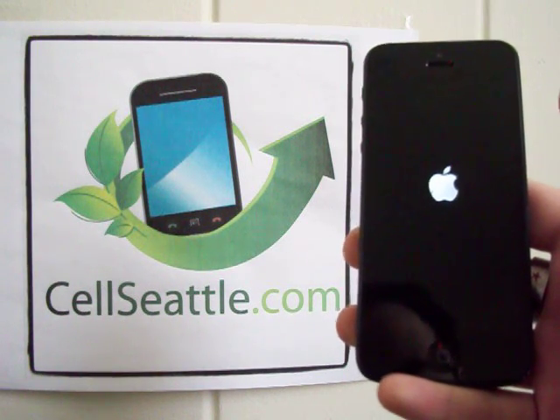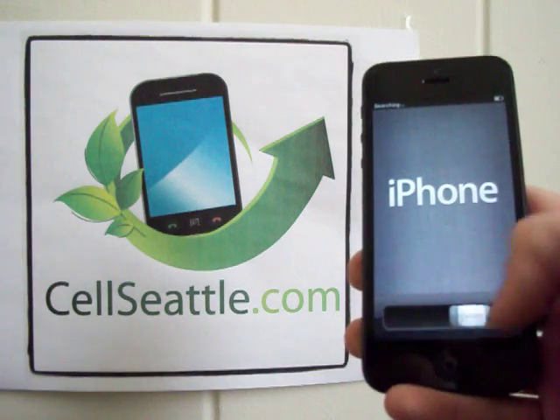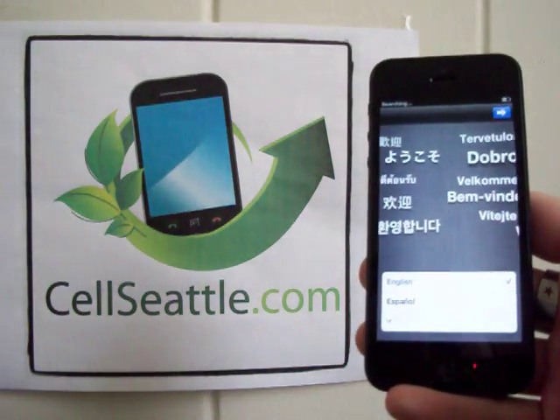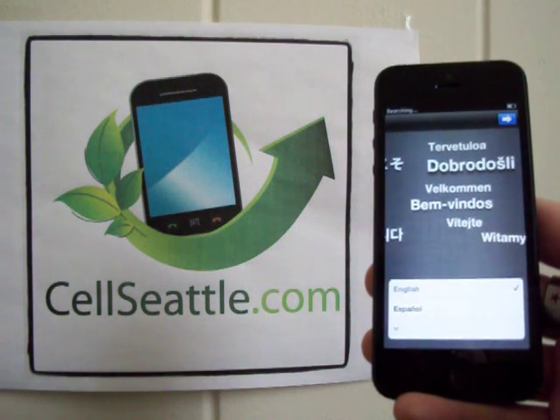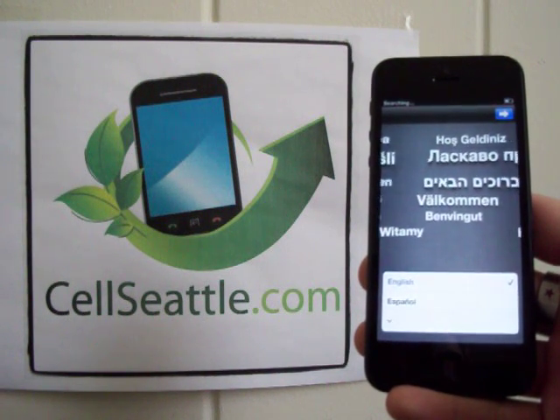While we're waiting here, let's talk about a couple reasons you might want to do this — oh, look at that, we're back up. We're now at the original screen where you have to begin by choosing your language and getting everything set up. So this phone is essentially now ready for a new user.